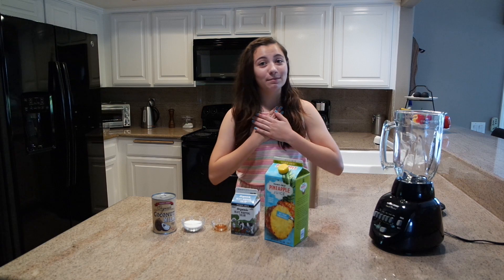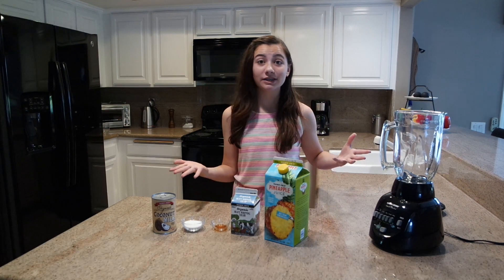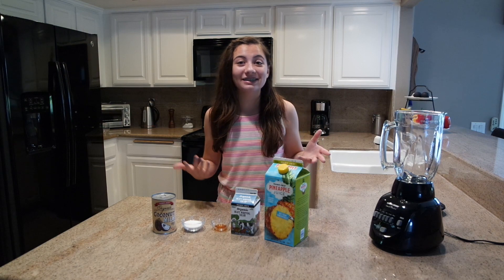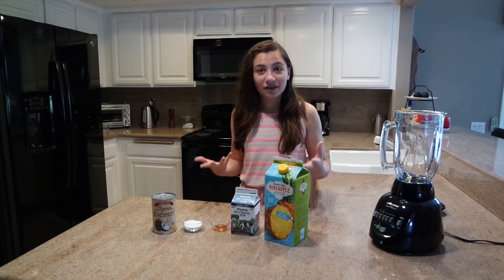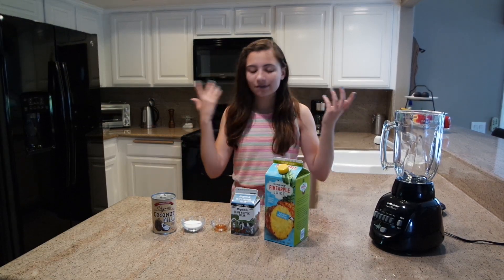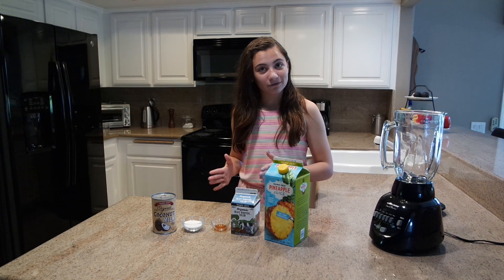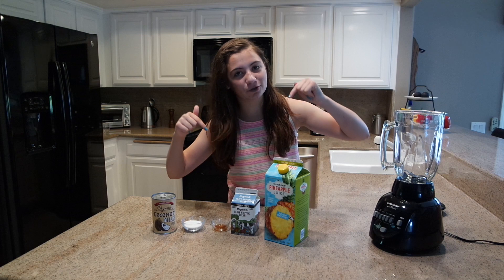Hey guys, welcome to another video! My name is Chloe and today I'm going to be attempting to make a piña colada — non-alcoholic of course. I saw this recipe on Pinterest and it looks super easy, so I thought I would try it in front of you guys to see if it is as easy as it sounds. I'm cutting this recipe in half, but if you want the full recipe it'll be down in the description below.